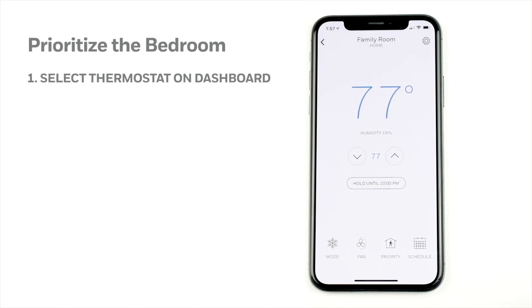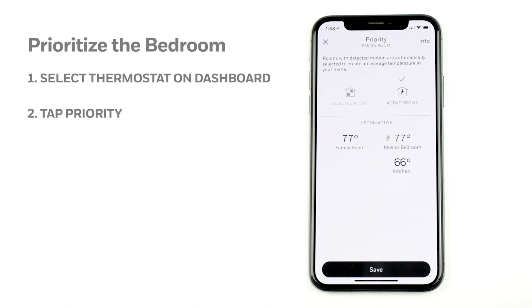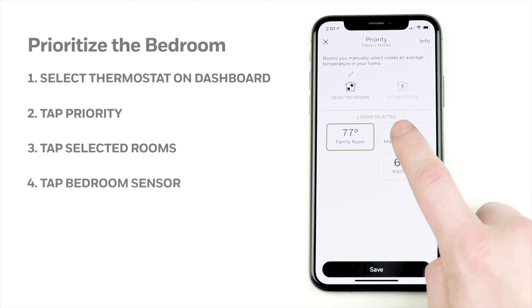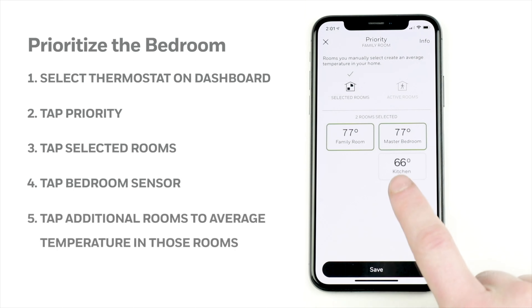Number three on the list of top three features of the Honeywell Home T9 are the remote room sensors. This is what I found to be the most important feature of the Honeywell Home T9 smart thermostat and the one that sets it apart from all the smart thermostat competition out there. These remote sensors aren't a new idea, but the Honeywell Home sensors work up to 200 feet away from the thermostat, which meant they work perfectly fine no matter where they're placed in the home.